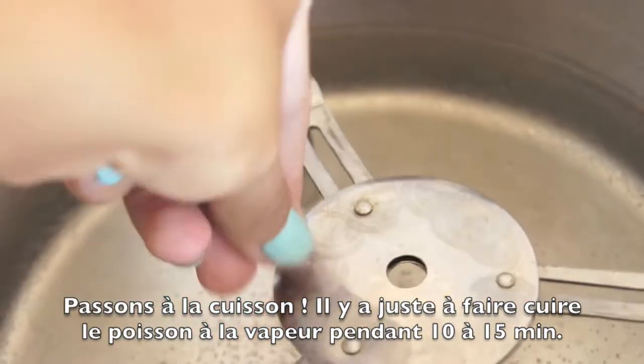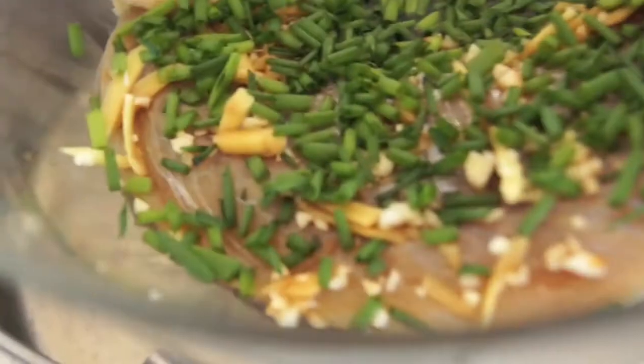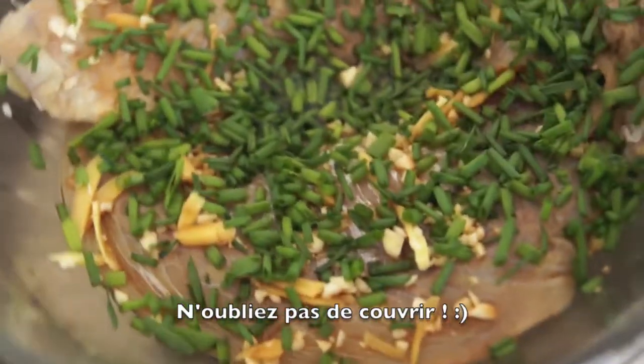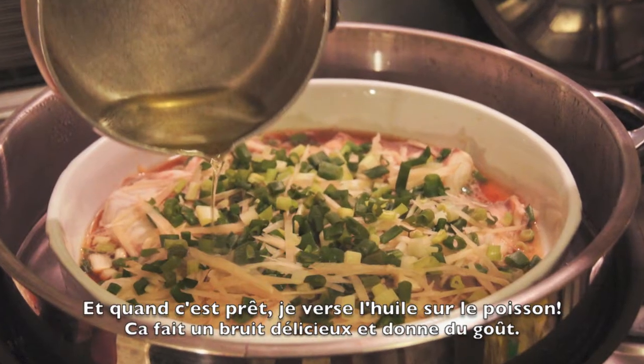Now the cooking part. You just have to steam your fish for 15 minutes. Don't forget to put the lid on. When the fish is almost cooked, I start heating some oil, and when the fish is done, I add the oil to the fish.